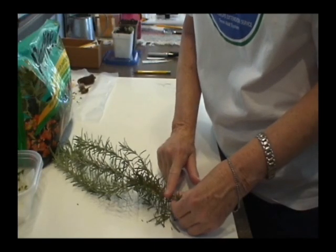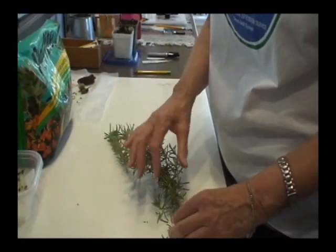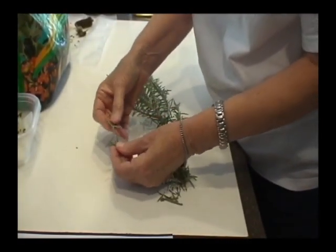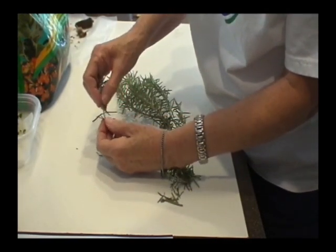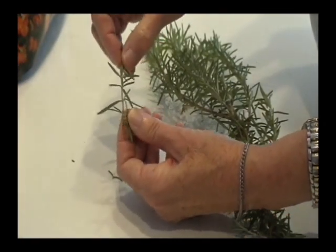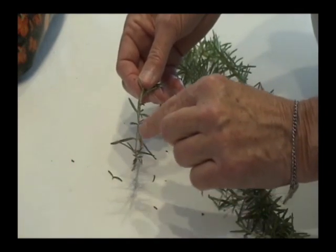So this is hardwood, semi-hardwood or softwood, and then up here is your tip. Now, everywhere there is a leaf or a branch, that is where you will have a node. You can see it right here, where it's growing out. Then in between is the internode. Here's another node, here's another node, and so on and so forth.